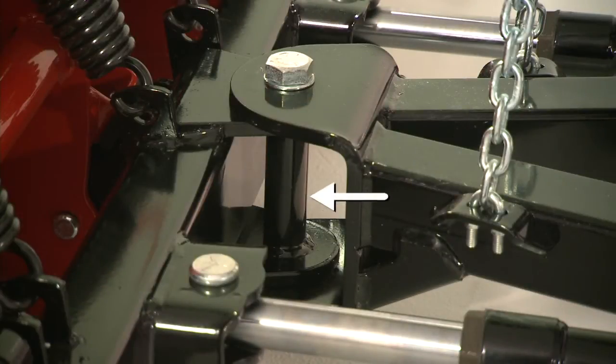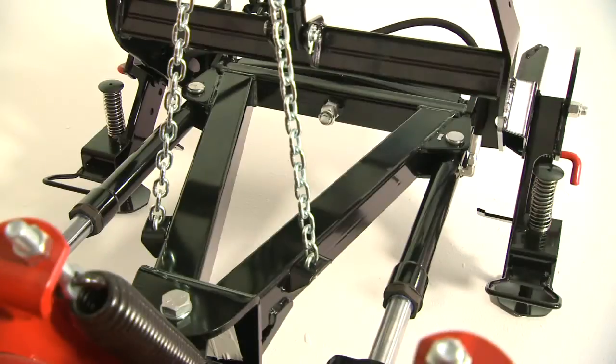A massive pivot point with a full one-inch diameter pivot bolt eases stress on the nose plate. For exceptional strength and endurance, the A-frame is constructed with three-inch square tubing.